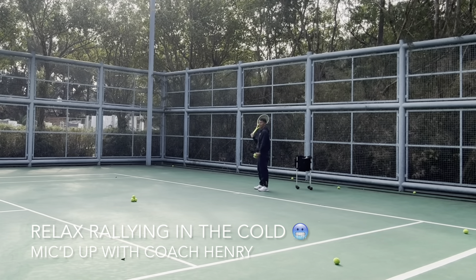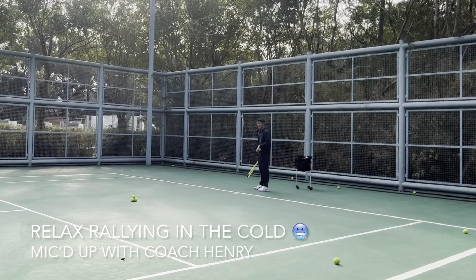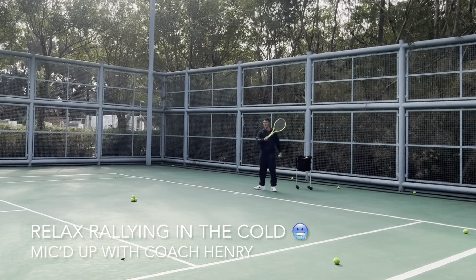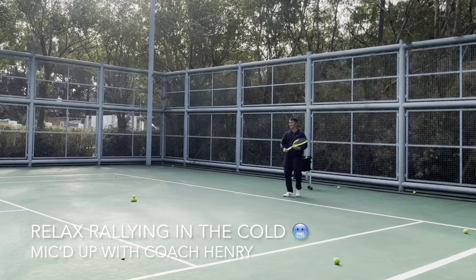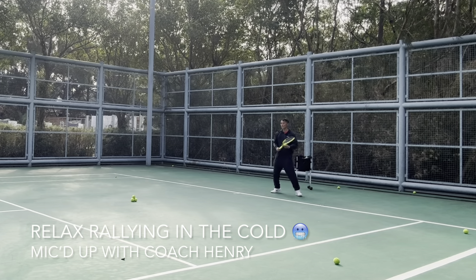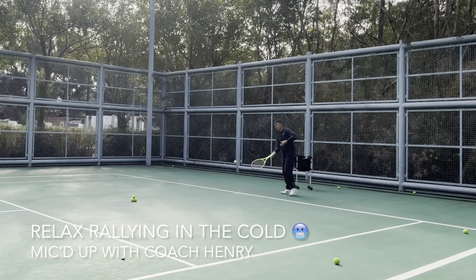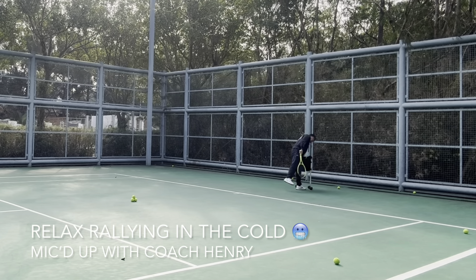Still very cold right now but it's heating up. Having a good session — yesterday was a really rainy day. Today is nice. I wish we had more of this weather. It's not so windy because wind chill makes it colder; cold itself is fine.